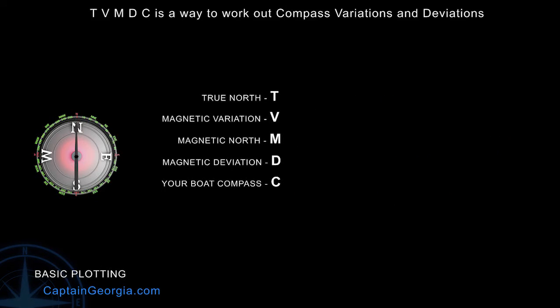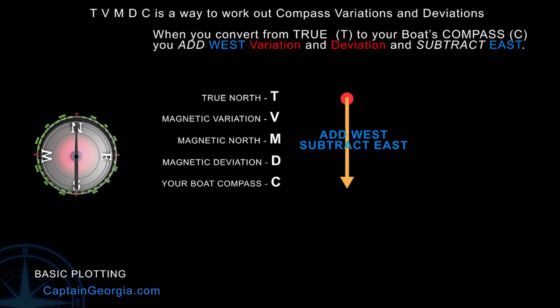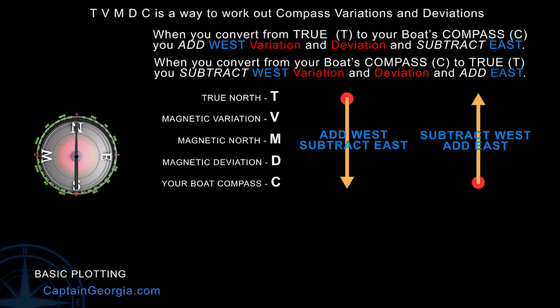T, V, M, D, C — True, Variation, Magnetic, Deviation, your boat's Compass. Whenever you go from true to magnetic to your boat's compass, you add west and subtract east, both for variation and deviation.